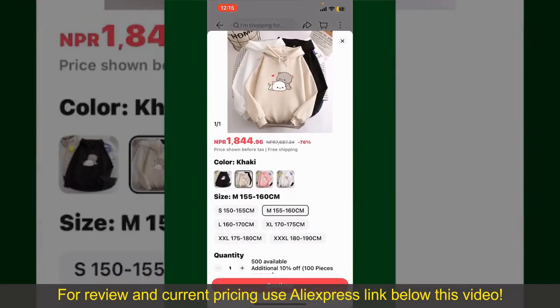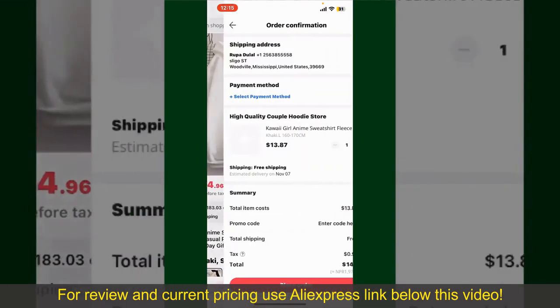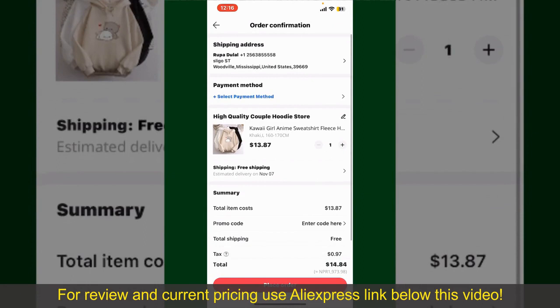Select the size for your product, and you can also increase or decrease the quantity according to your need. Finally, tap the Continue button at the bottom. On the next page, fill in your shipping address and other information.